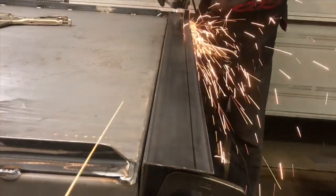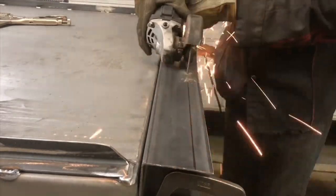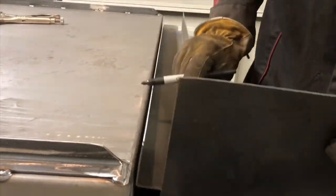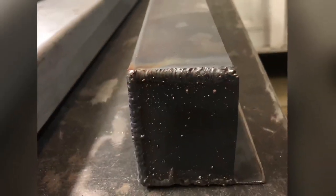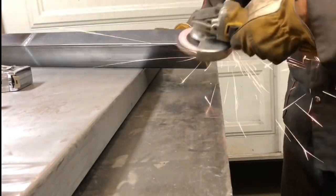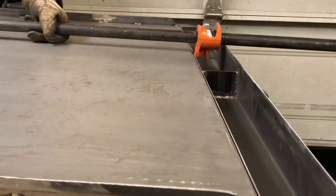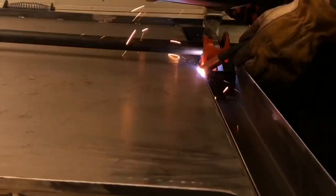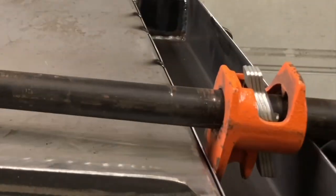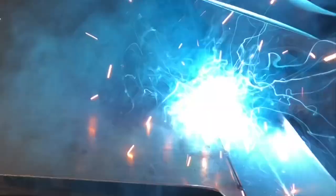Only later did I realize I could have just made two cuts and done the same thing. Once the tray was built and cleaned up — because my MIG welds are actually kind of ugly — it was time to weld it on. I skip around with the weld so that I don't warp any of the sheet metal with the heat.